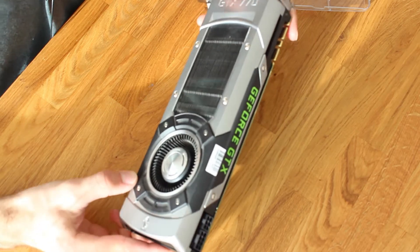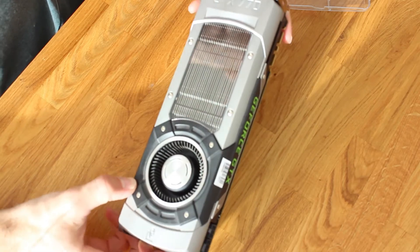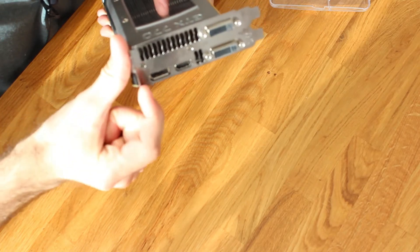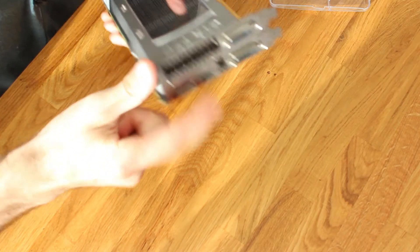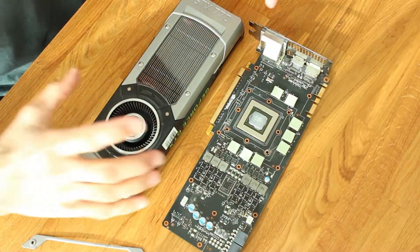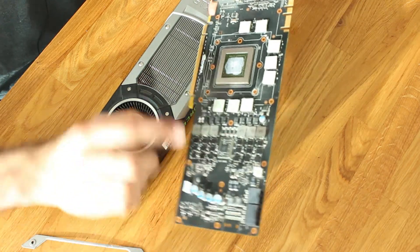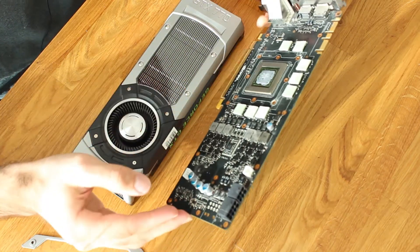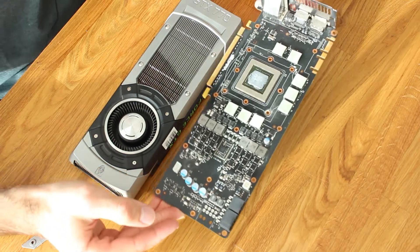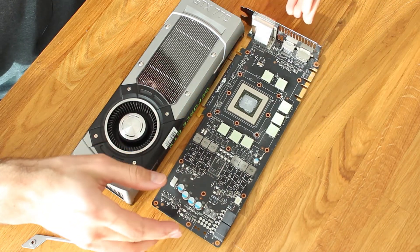The first thing you need to do is get the cooler off. To do that, take all the screws away — the ones on the I/O bracket and then all the screws on the back. While you're at it, I'd highly recommend replacing the thermal paste on your GPU because it will be dried up anyway. When you're already taking the cooler apart, just refresh the thermal paste on the GPU and it will be fine again.